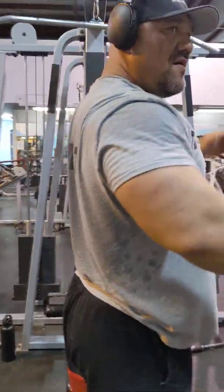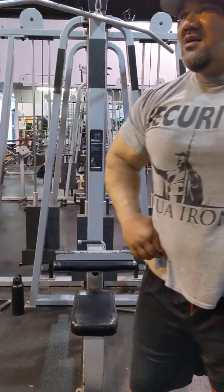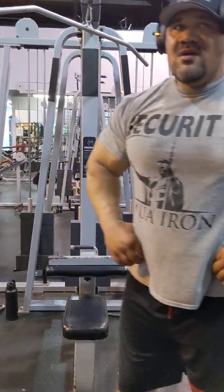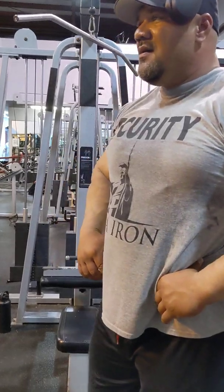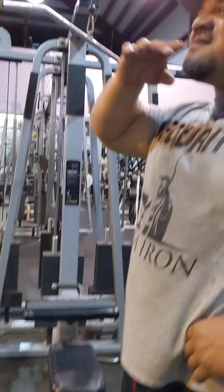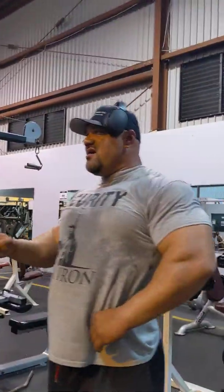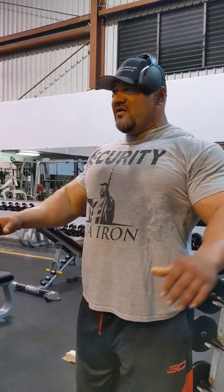You guys notice how he was not really using his arms or his biceps a lot. A lot of that pinch was coming just from him pulling on his back — literally pulling his arms down with it. He's barely even using his arms at all. It might change if you have a different torso length and arm length.